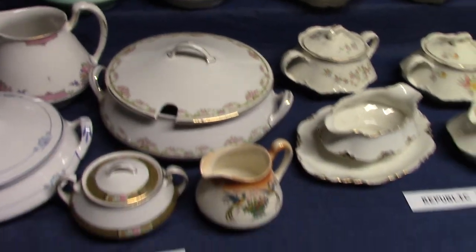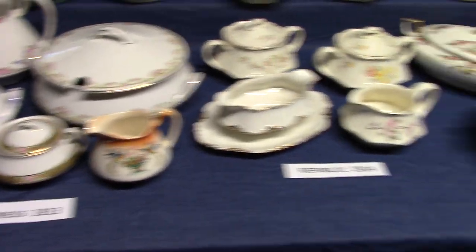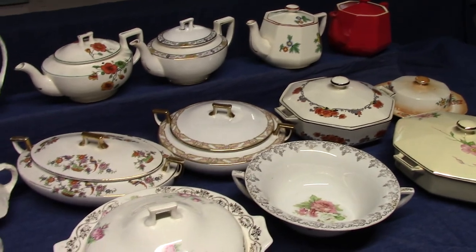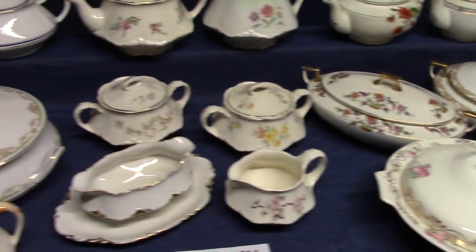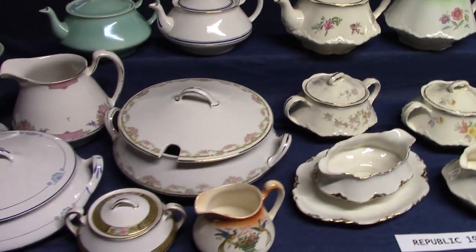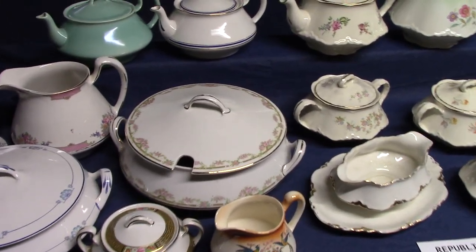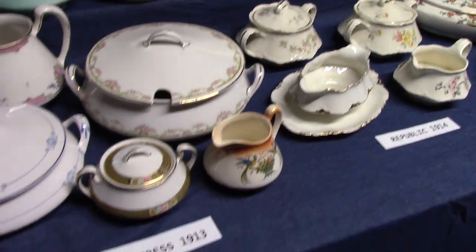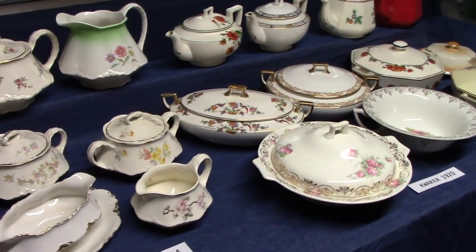So those are our four shapes — Empress, Republic, Quaker, and Yellowstone. It's interesting: when we looked at the fancy embossed shapes, there was one right after another in succession — in roughly a 10-year span there were eight different shapes. But this represents a 12-year span, and there are only four.